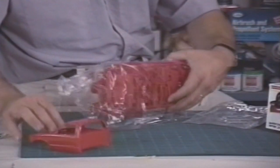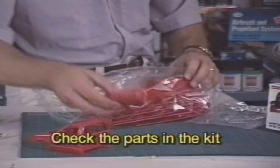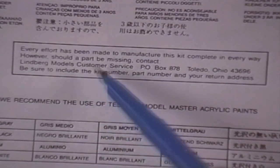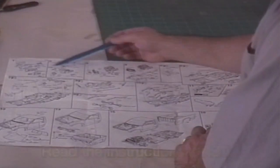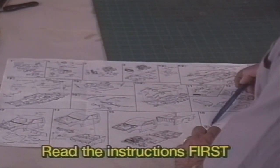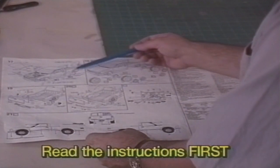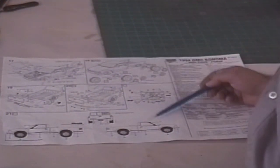Check to see if all the parts are included. It's very rare, but sometimes a part will break off in the factory during production. If you're missing a part, the instruction sheet has an address to write for a replacement part. The next step is to read the instructions all the way through. They contain helpful modeling hints and describe the steps in building the model. If you prepare well before building, you will have an easier time and much more fun.